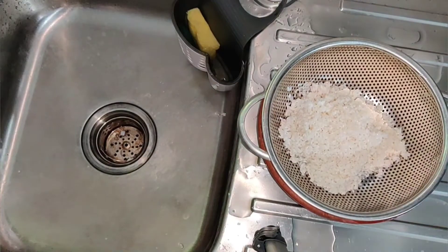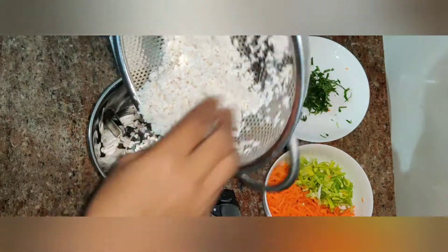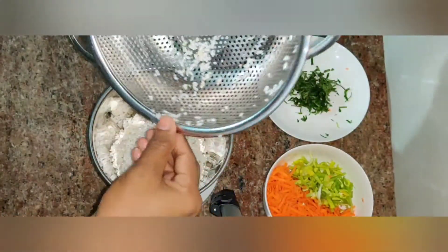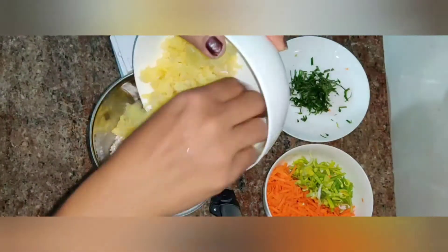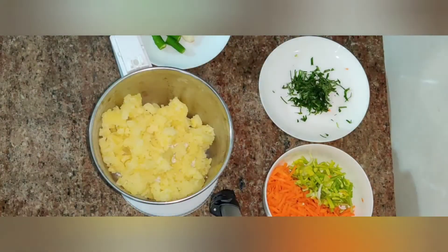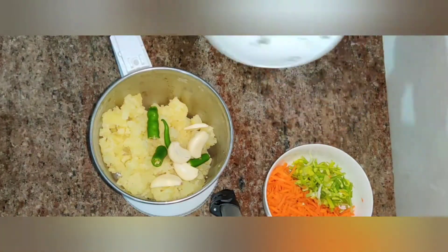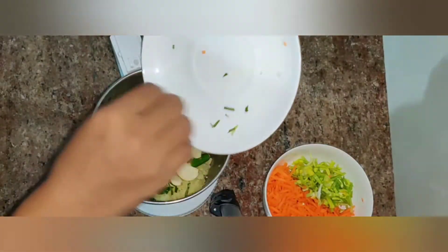Before we add it to the blender, we will prepare the vegetables. We will make it with the vegetable side and a small rice, using a small pot.